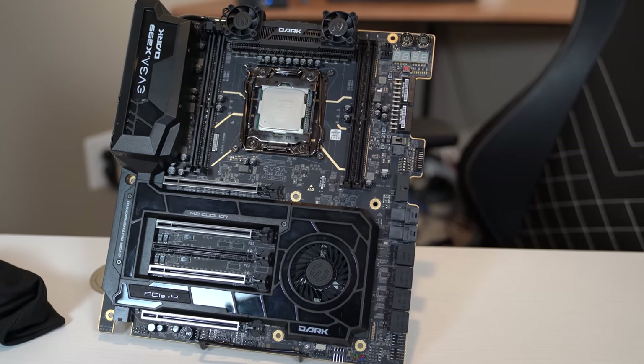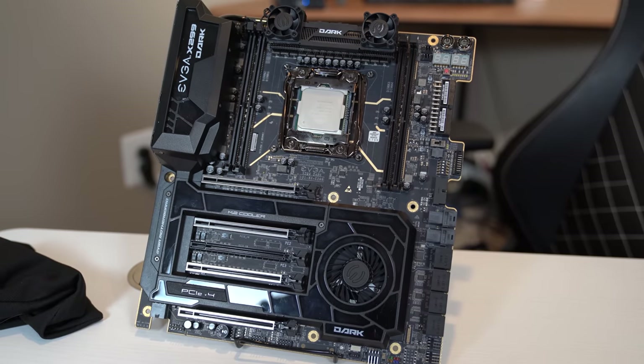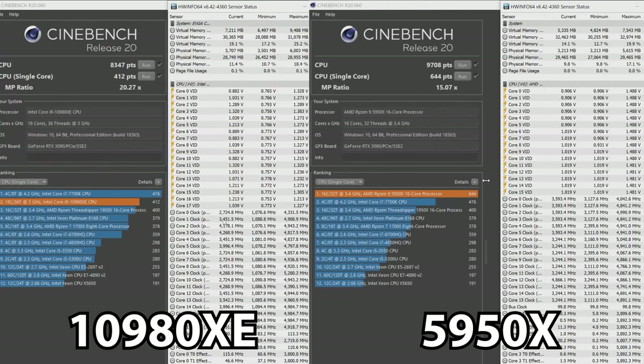Now, while we have definitively proven on paper that the 10980XE is way better than the 5950X, we do still have to do some testing, and that's where things might fall apart. No CPU comparison is really complete unless we see some Cinebench scores. This is Cinebench R20, and we have both the multi-core and single-core scores for both the 10980XE on the left and the 5950X on the right-hand side. The 5950X is kind of dominating here, at least initially.